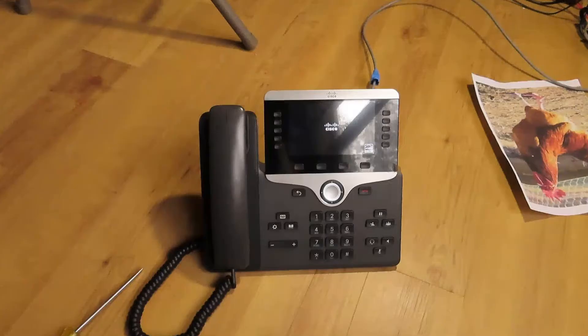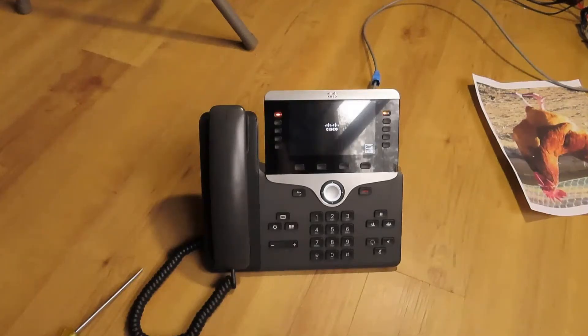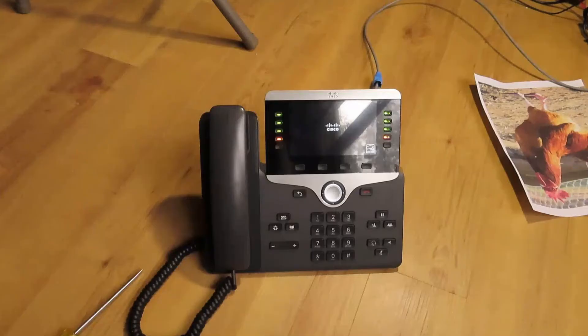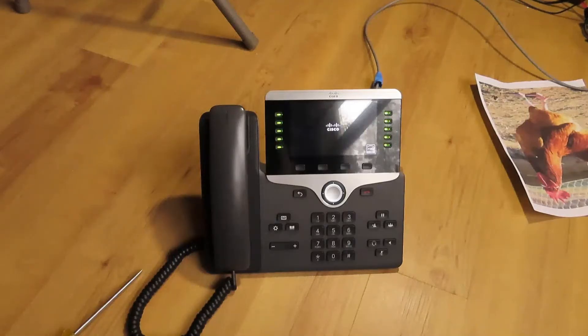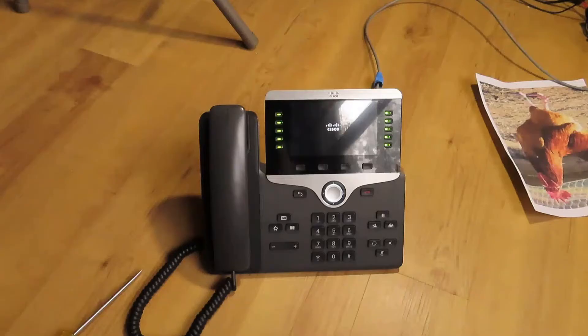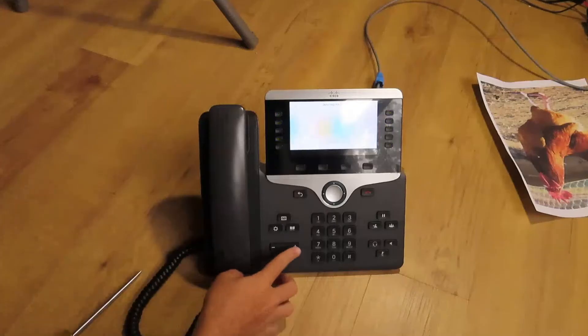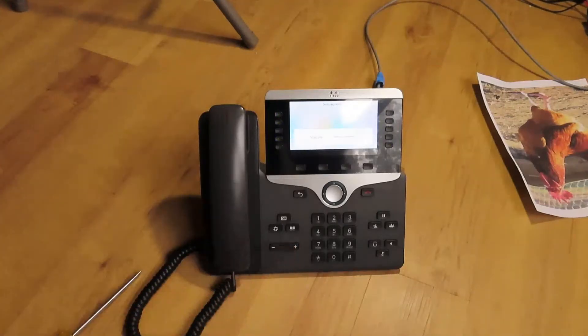We're just going to wait a little bit for it to boot up. I could peel the screen protector, but I'm not going to do that yet. It's a very nice phone. I really like how these phones look. I'm not sure about you guys. Just to clarify again, this is the 8841. That's nice.